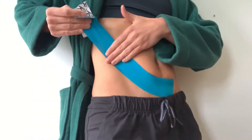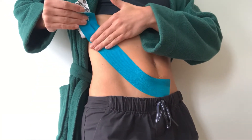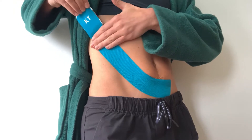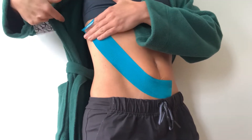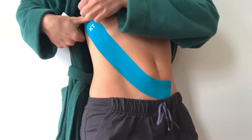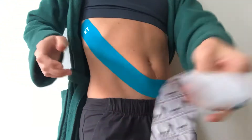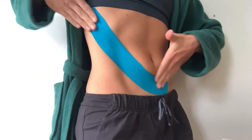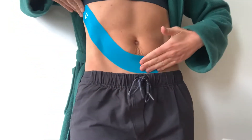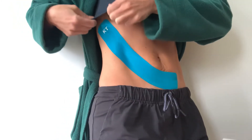You can come up towards the ribs, and then as you get to the end again we want no stretch on the end. So there's lots of stretch through this middle portion, but then there's no stretch on the end.